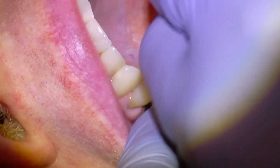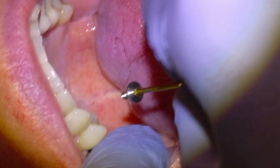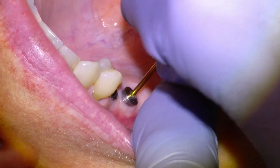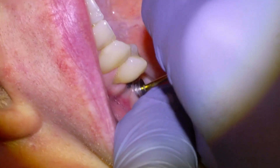Hey everyone, Dr. Tanner Dobson out of Nelson, BC here. In this video I'm going to be showing some footage of the installation of a dental implant bridge that we did this week. This was a patient that was referred to me to replace some teeth in his upper right quadrant, so we did that with dental implants. This is the kind of payoff appointment where we give him his teeth back.